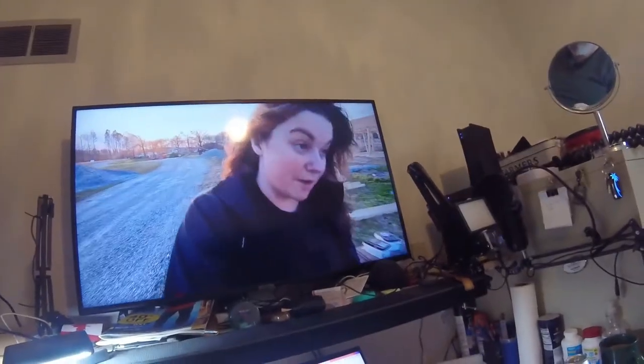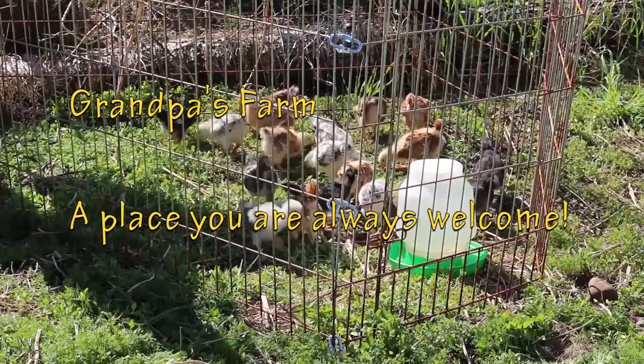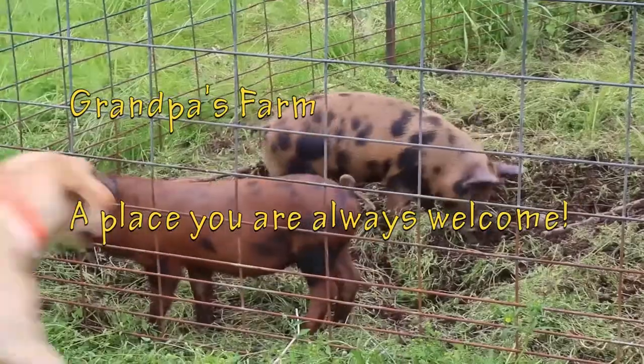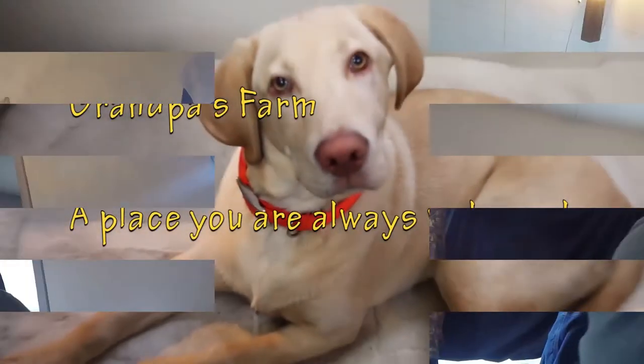Just fooling around this morning having some fun. I'm planting — I'm starting the garden. There's always something going on on grandpa's farm, a place where you're always welcome. I'm going to have to grow in buckets and containers, but I'm getting my tomatoes started this week. I want to get a jump on them.